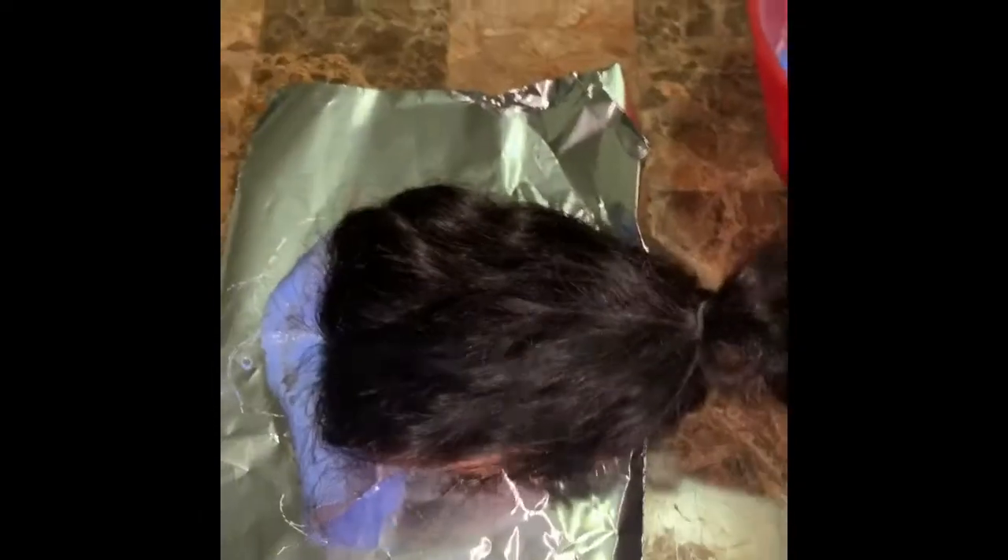So right now I'm going to put the closure face down so none of the bleach seeps into the hair. I'm going to close it up and I'll leave it on there for maybe about 15 to 20 minutes — not long at all.